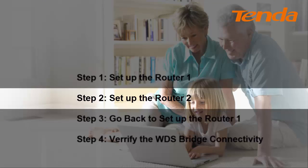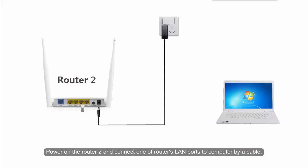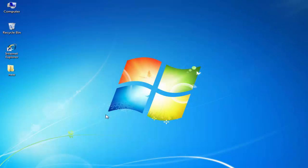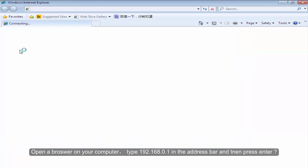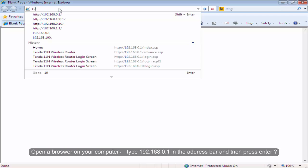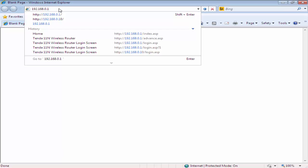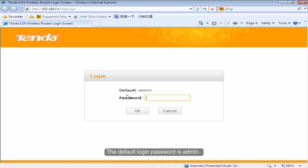Step 2: Set up the Volta2. Power on the Volta2 and connect one of the Volta's LAN ports to the computer via cable. Open the browser on your computer. Type 192.168.0.1 in the address bar and then press Enter. The default login password is admin. Type in admin and then click OK.